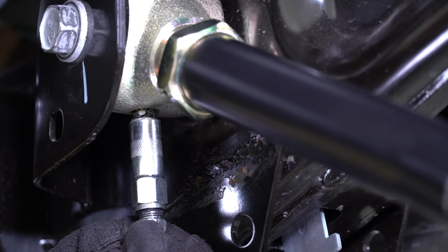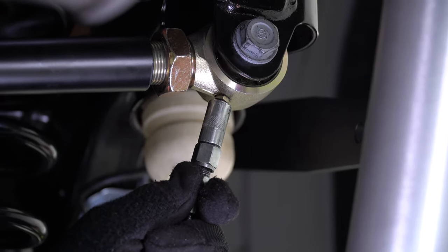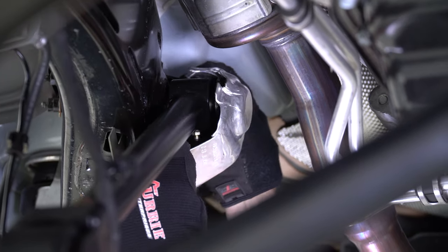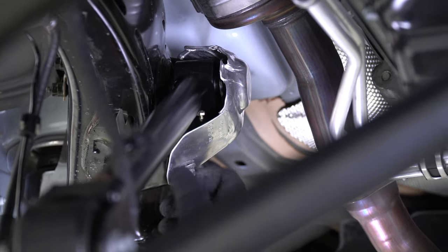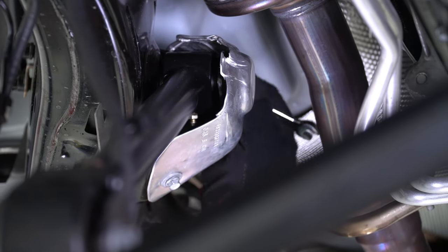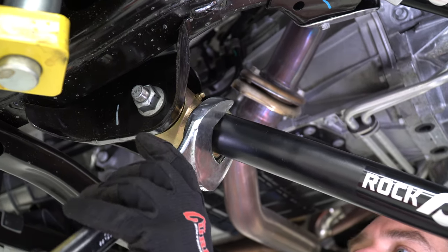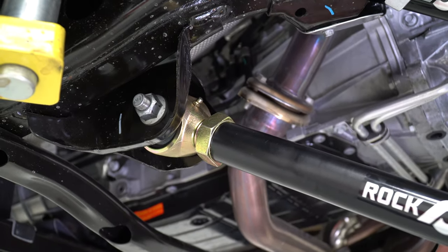Now go back and grease all of the suspension zerk fittings from front to back with a grease gun using a good quality MOLY grease. If you can't find this grease, it can always be purchased through Rock Jock. After greasing the zerk fittings, go back and install the heat shields at the frame end of the upper front control arms. Using a big screwdriver or a pry bar, rotate the control arm Johnny joints in their brackets until they are in a neutral position, then go back and tighten the control arm jam nuts using an inch-and-a-half wrench for the upper arms and an inch-and-seven-eighths wrench on the lower arms.